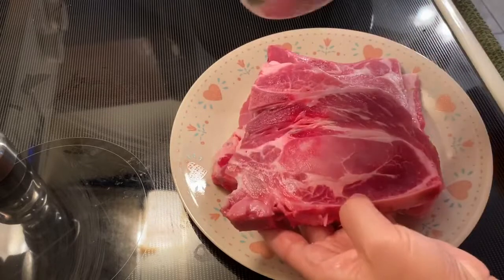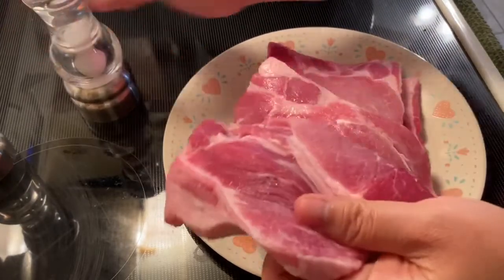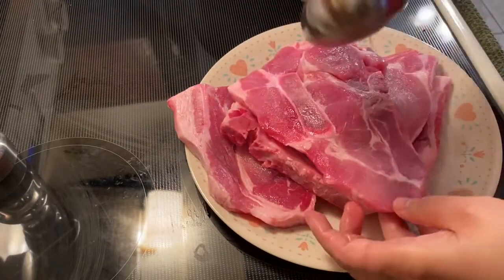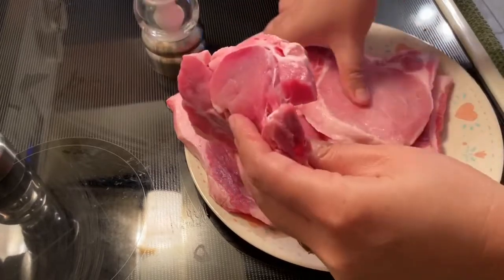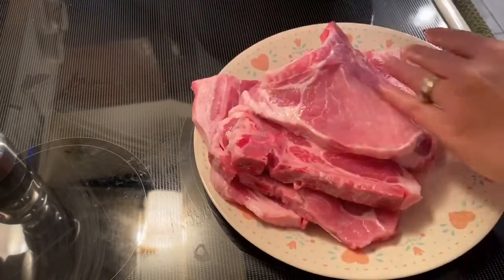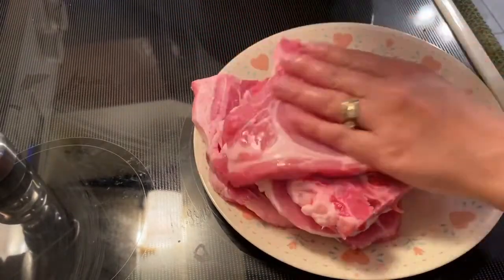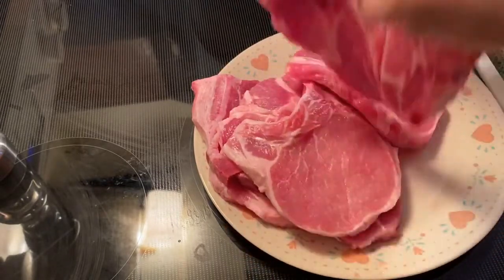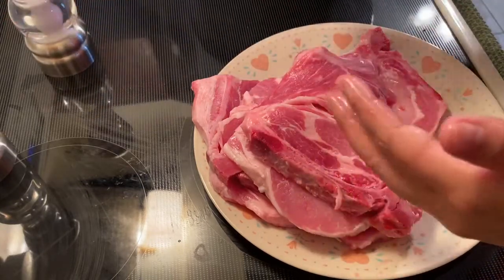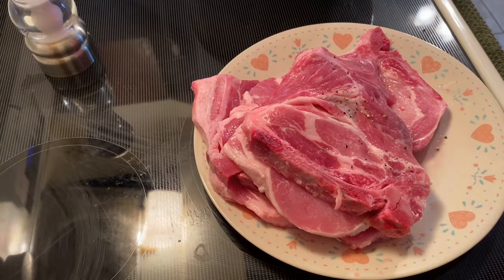First I season it with a little bit of salt — I washed my hands, guys. So just a little bit, both sides seasoned. The meat looks super nice, guys — we're lucky to find one like this. So that's the first one, and then I season it with pepper as well.